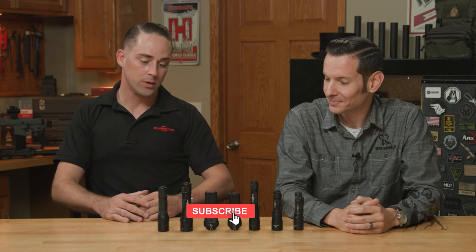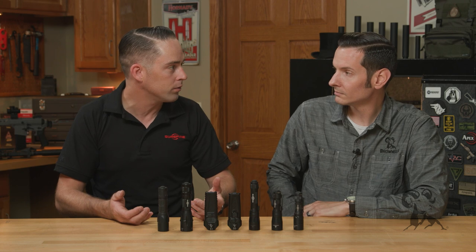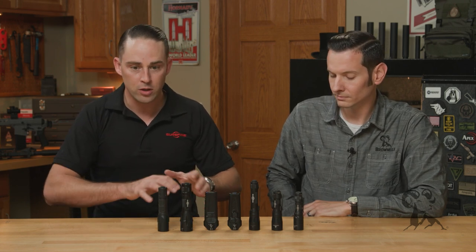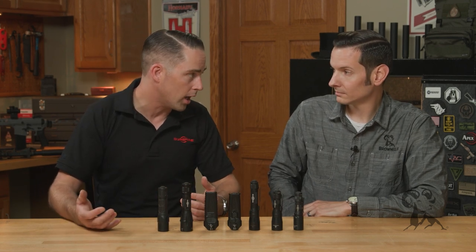Awesome man. Sometimes looking at our product line it can be a bit daunting when you're trying to figure out what flashlight to buy. To make it a little bit easier, we make a lot of different products because we want you to have the right tool for the right job.